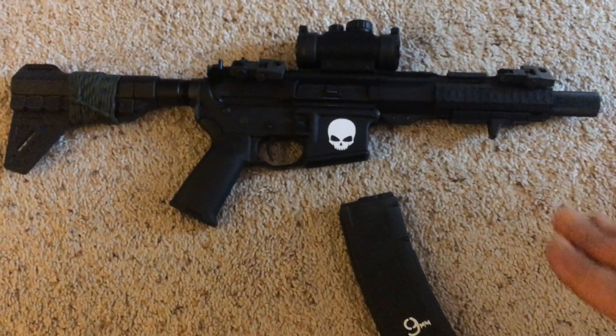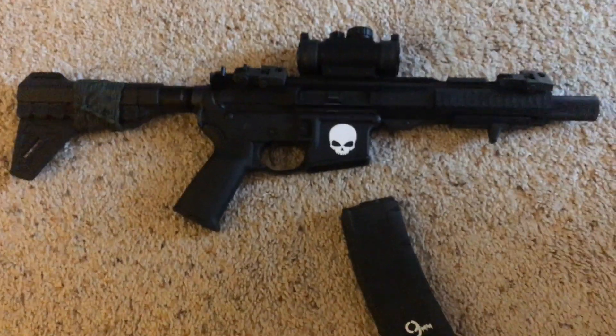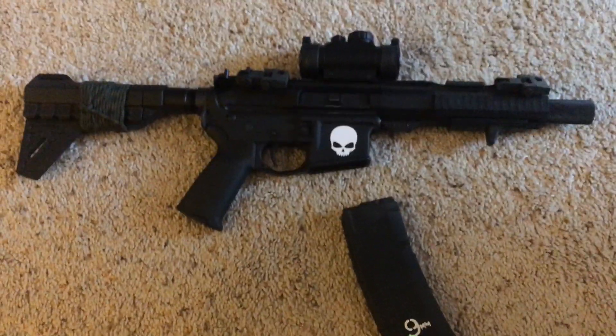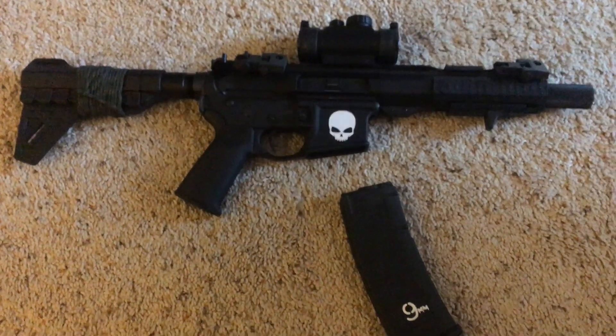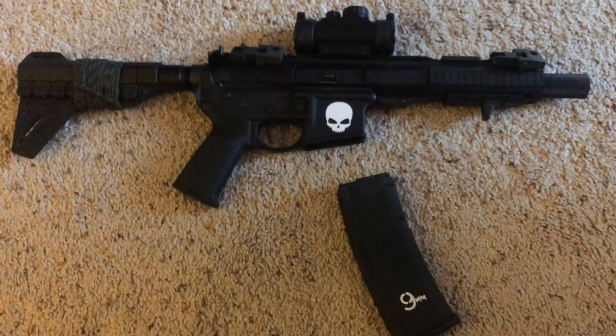It's pretty cool and worth the investment, especially if you're shooting a lot and don't want to shoot a lot of 5.56 or .223 — this is a great option. If anyone has any questions, feel free to leave a comment and I'll do my best.